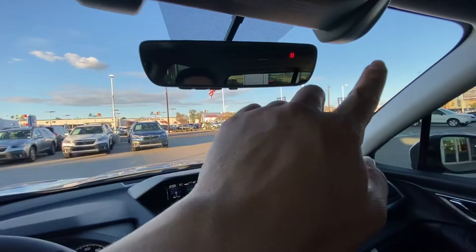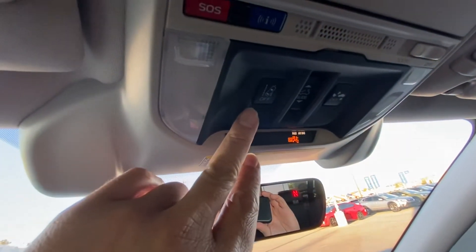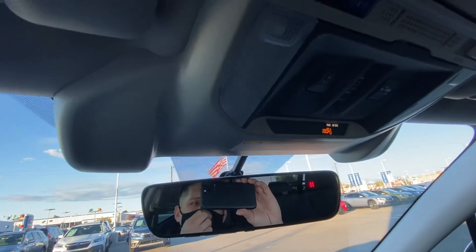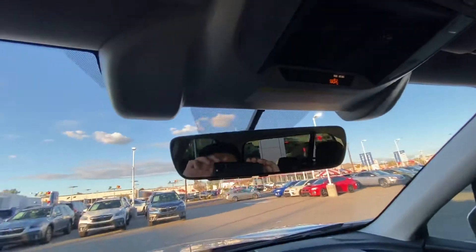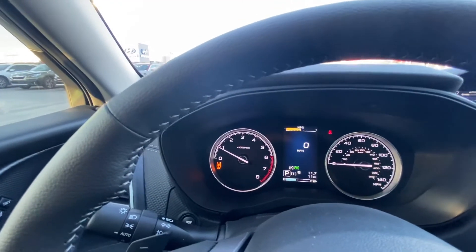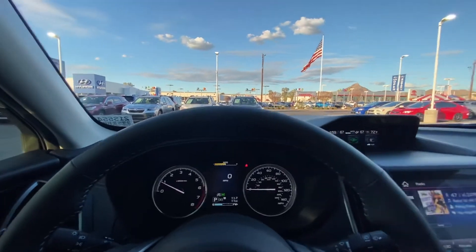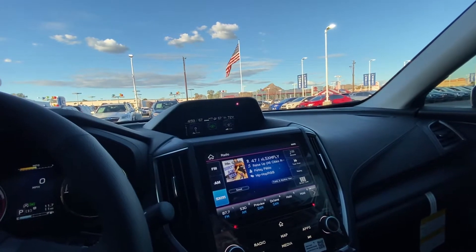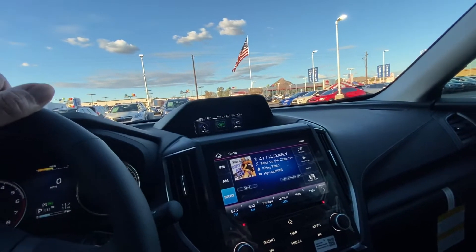There are two cameras up here for your EyeSight driver assist technology, and it has four different functions. The first is your lane departure warning — if you're driving and you start leaving the lane without using a blinker, it thinks you're leaving the lane unintentionally and gives a little warning. If you do use the blinker, it won't do anything. To turn it off, press and hold the button until the orange light indicator appears. To turn it back on, press and hold again and the light goes away.